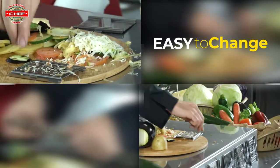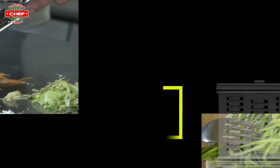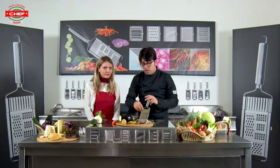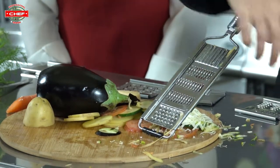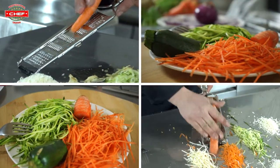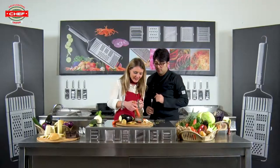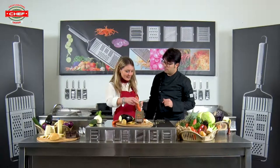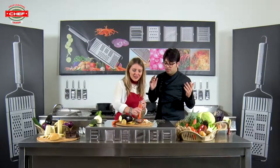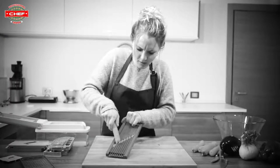We can change the blade one more time and put another accessory — the total julienne. If you want to use it with carrots, try it. Wow, perfect! It's really really easy. You can use it even with zucchini — try it.